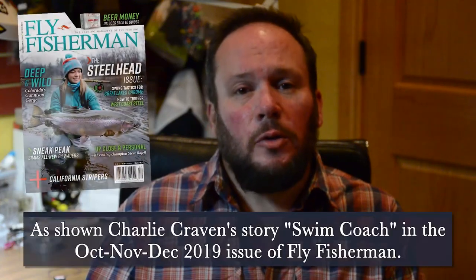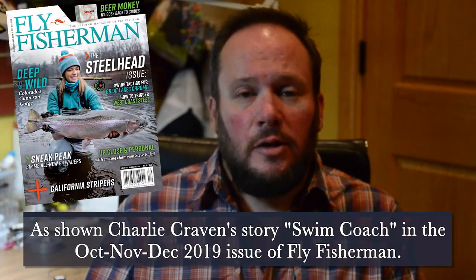Hey everybody, it's Charlie Craven back with another fly for the Fly Tyers Bench Column in Fly Fisherman Magazine. This one's called the Swim Coach. It's a really cool new streamer that I came up with a couple years ago. I hope you enjoy it. It's in the October, November, December issue of the magazine, so check it out.